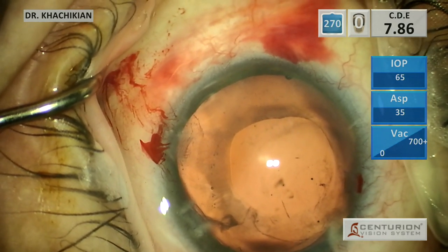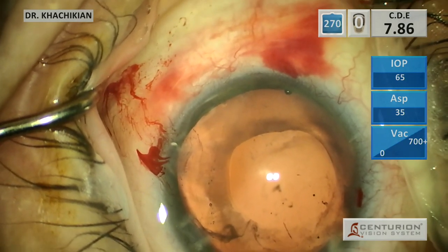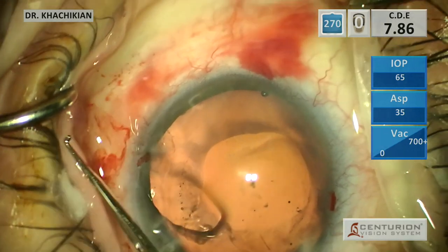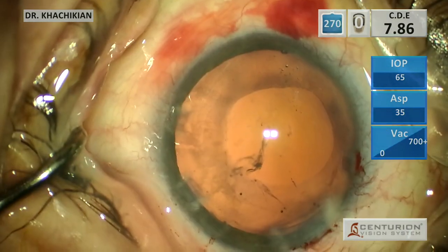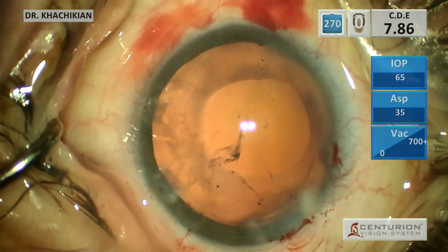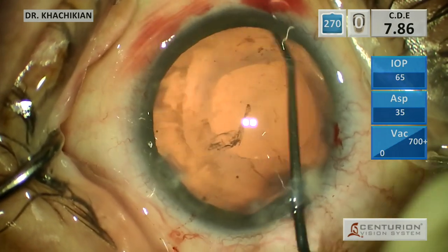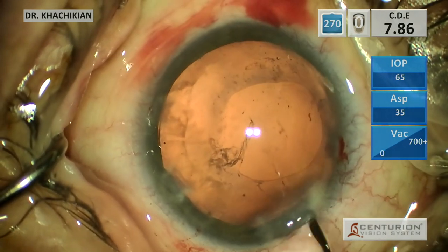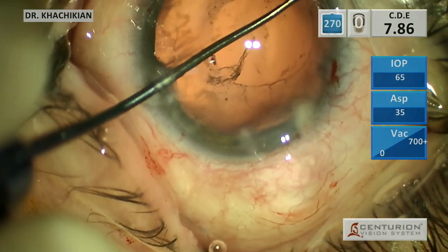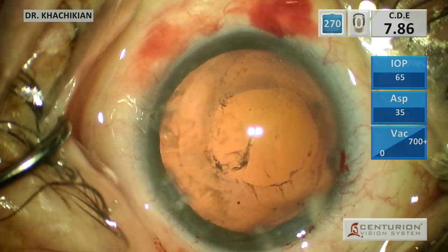The capsular tension ring by itself did a really good job at centering that bag, but I honestly don't think it's going to be enough. You don't want to come back the next day after a case like this finding out that the lens is not centered. So what we're going to do is put in one capsular tension segment - these are just great, excellent devices. We'll be gentle here and do some anterior capsule cleaning. Really, I just want to prevent capsular contraction that's going to dislocate this bag any further. So just really gentle cleaning, and now we're going to bust out our capsular tension segment.